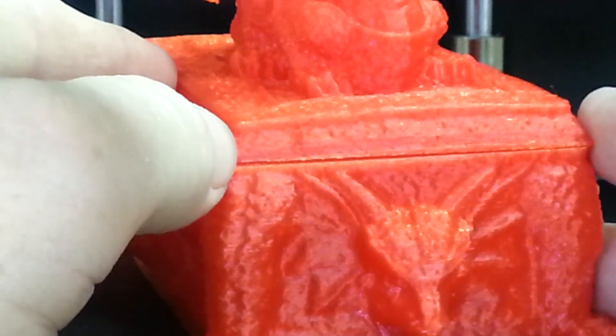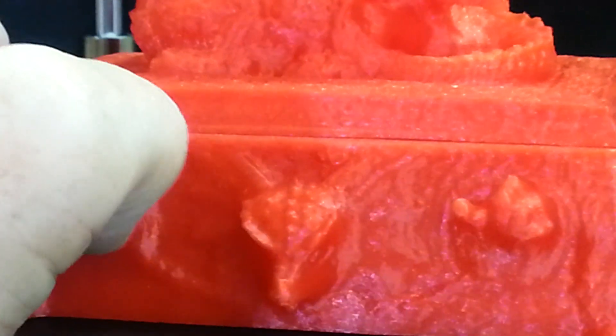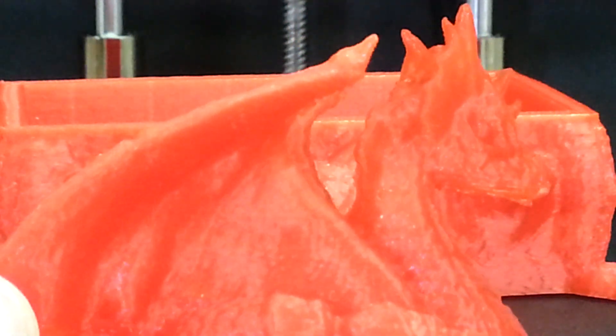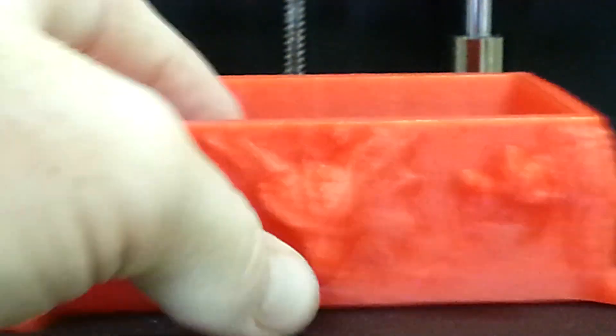Let me zoom in so you can see the detail of the box itself — it's not smooth, it's textured all the way around. It's a very cool model. I have a hard time getting the camera to focus because of the color. Down here on the dragon, the top of the box has a design on it and the dragon is textured as well. You can't really feel any layer lines to it. It looks like it turned out really nice. The bottom has kind of a matte finish from the build plate, same with the box.